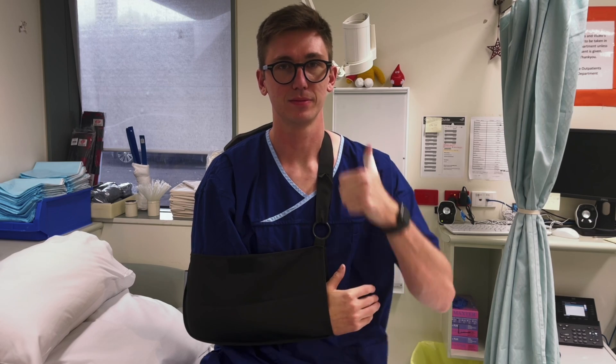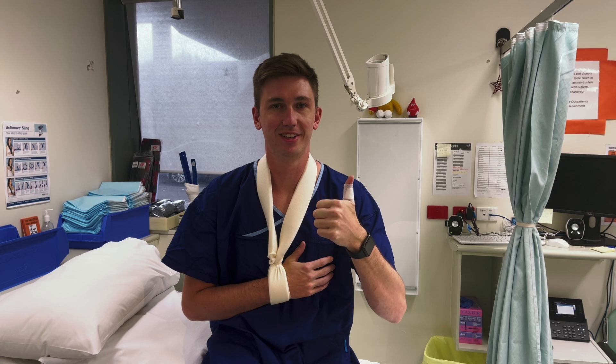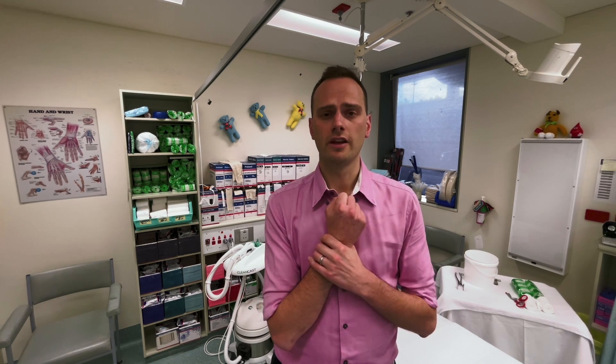A broad arm sling is designed to support the weight of the elbow and actually lift the shoulder up to take the pressure off it and stop it from drooping down. A collar and cuff is designed to hold the hand via the wrist to the neck and let the elbow hang free, which provides some gentle traction to the proximal humerus.